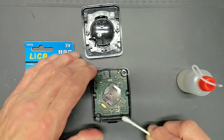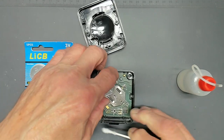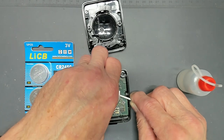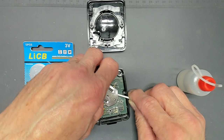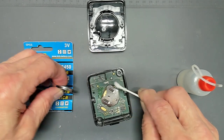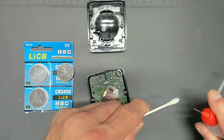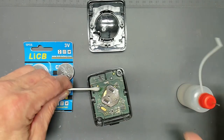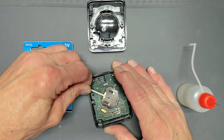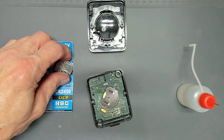I'm going to gently slide out the battery, making sure not to damage any other components. Once it's out, I'm going to put a little isopropyl alcohol on it and gently clean the contacts, just to make sure they're clean — that helps the new battery work better.